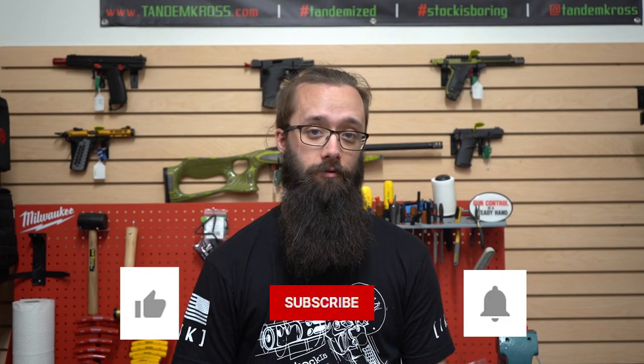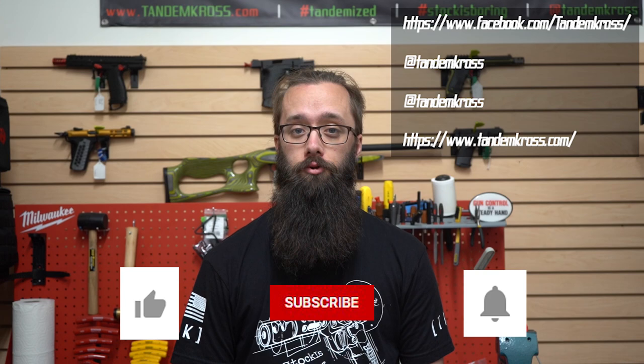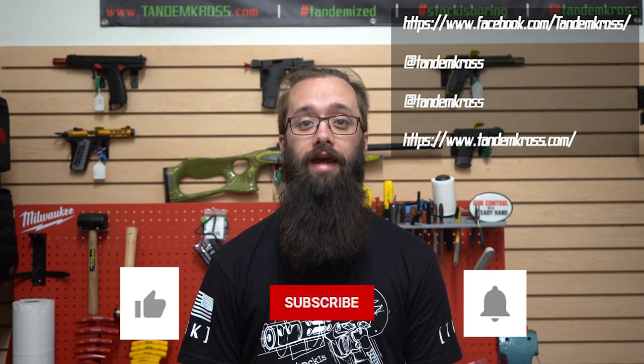I'm Bill with Tandem Cross, making good guns great. Before we go any farther, let me remind you to click the like button, the subscribe button, and the notification button, and be sure to follow us on our social media. We're on Facebook, Twitter, and Instagram.